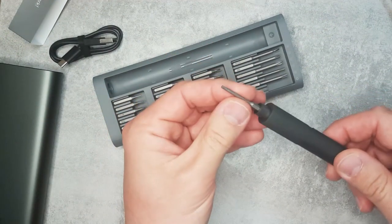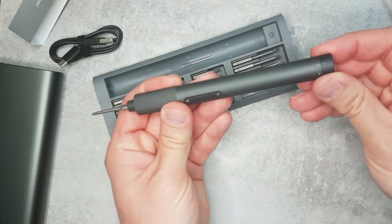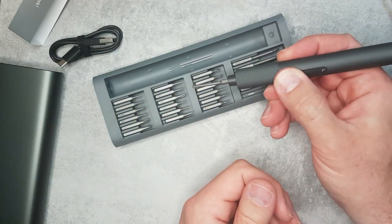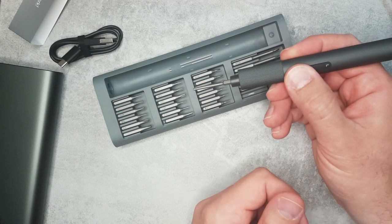The bit is held on by a magnet. Moving it to position one, I should be able to screw things in and out — let's see how it works in operation.